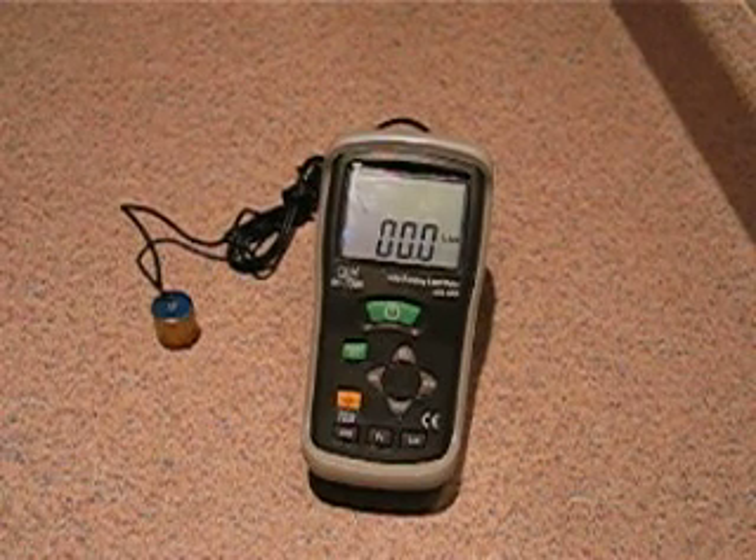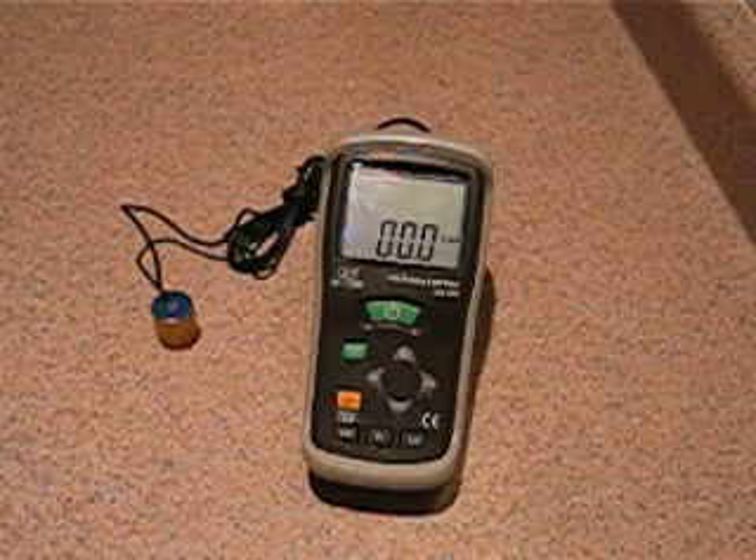You're looking at one of the newest products from DAS Distribution Incorporated. This is a seismic detector.